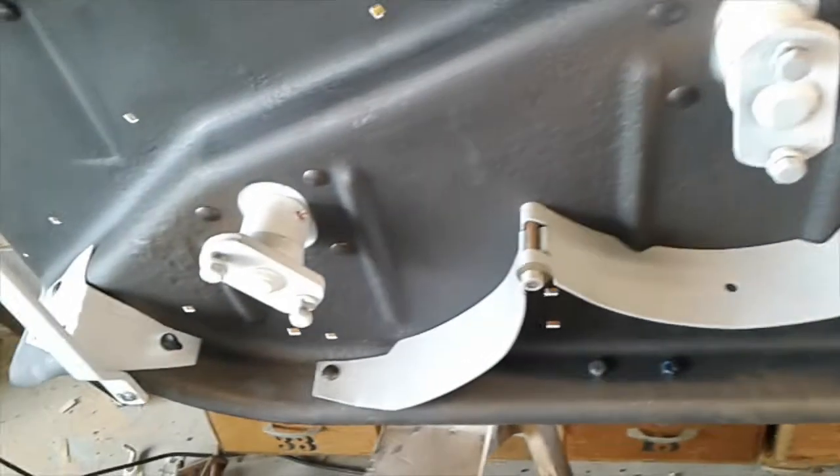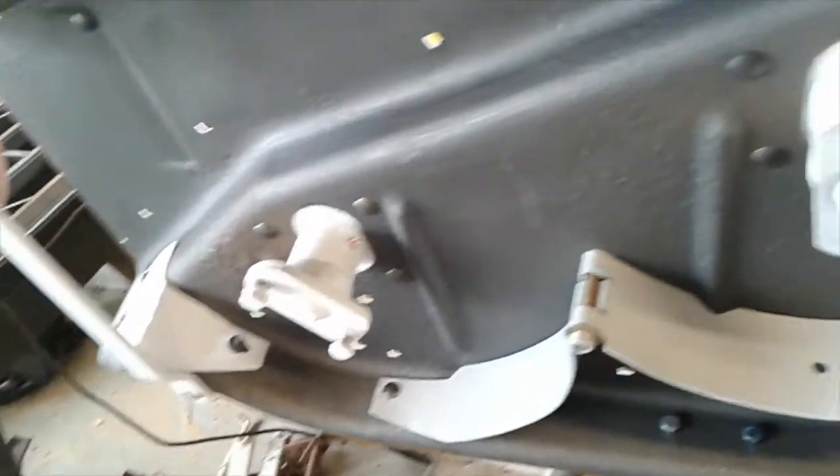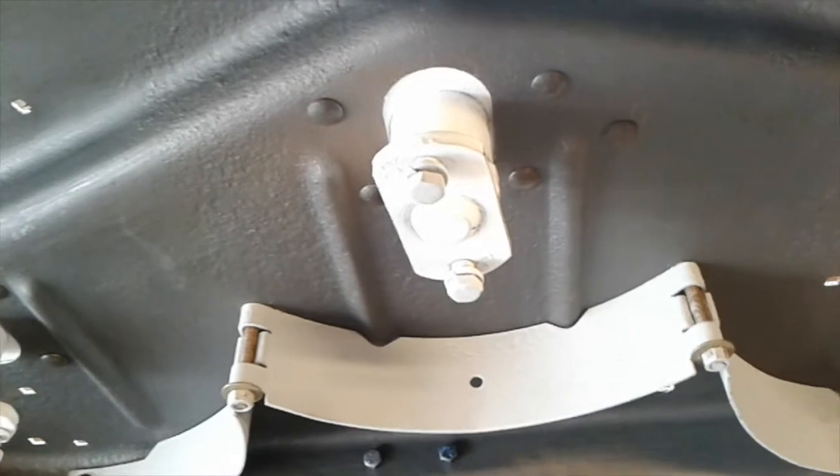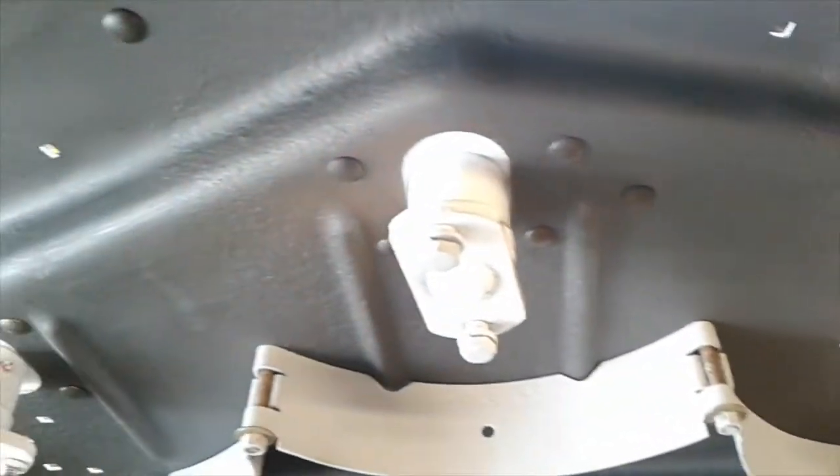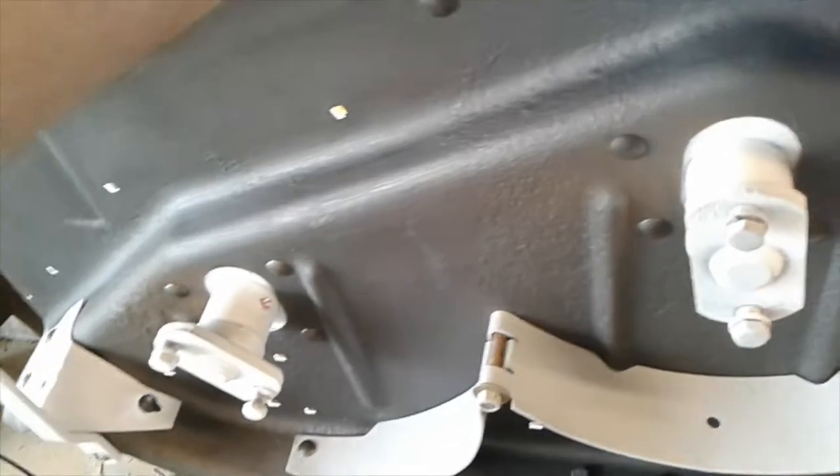Okay guys, here we are under the deck. I'm not really going for a two-tone look — I painted those mandrels white. I figured the gravels and things are going to knock the paint off anyway.